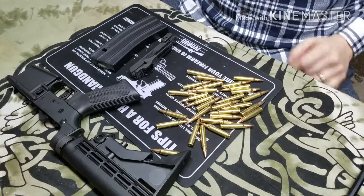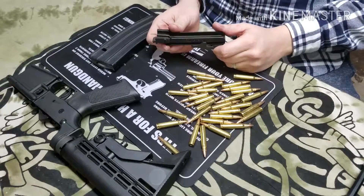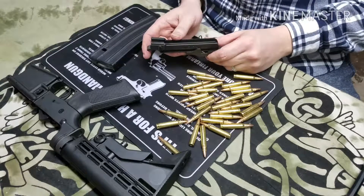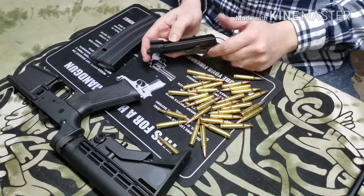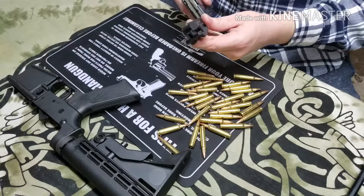Hey everybody, welcome back. Today we're going to be looking at this Maglula Striplula. This is actually for stripper clips for the AR-15, but one of the cool things is we can actually load loose ammo in it so you don't have to have the stripper clips attached.